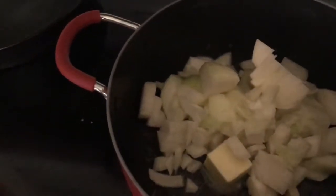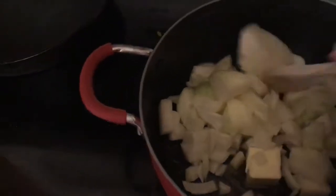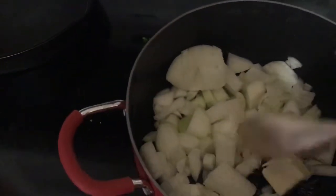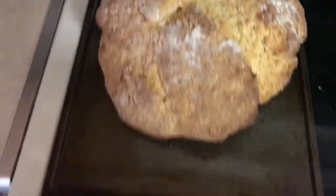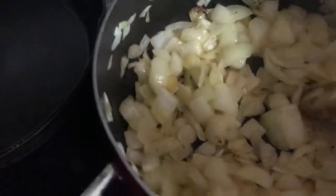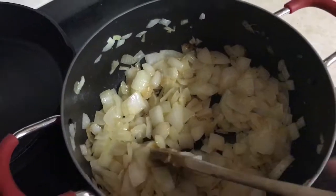Once you are done chopping your onions, you want to stick them in a pot with your butter and sauté them together until the onions are translucent and golden brown. I just pulled the bread out of the oven and it looks delicious, and the onions are also done cooking, so I'm going to add the salt and pepper — just however much you want.